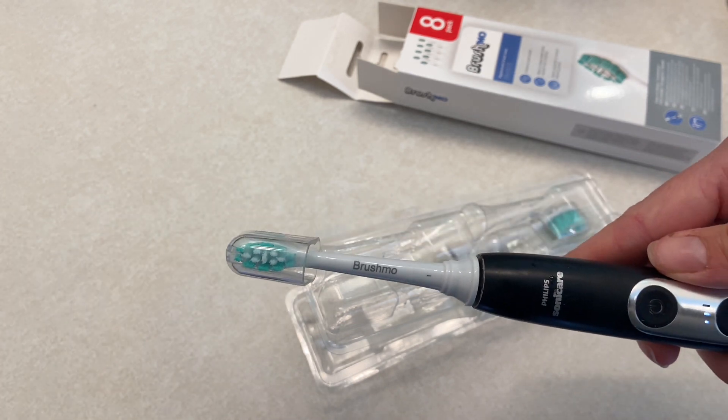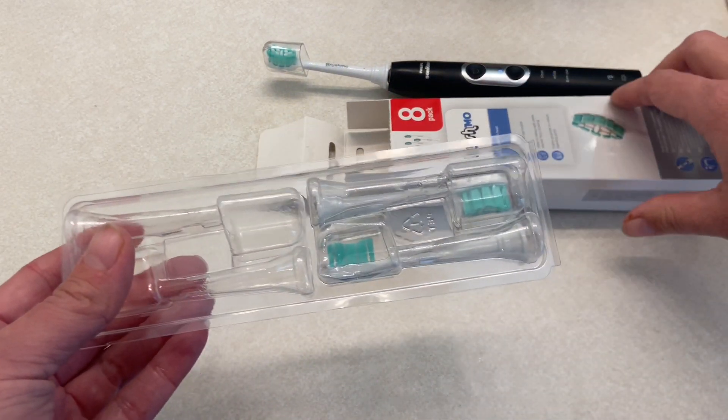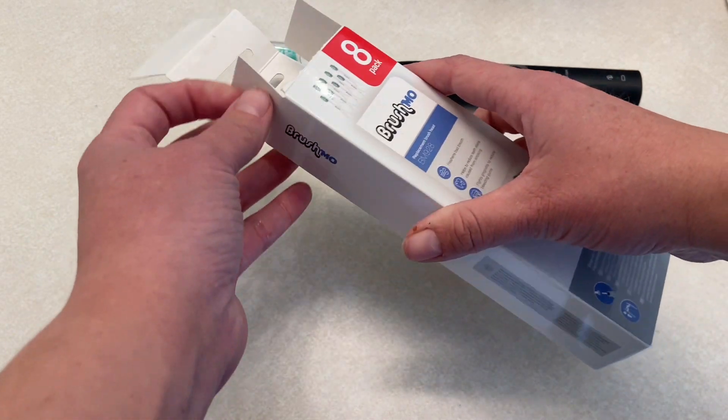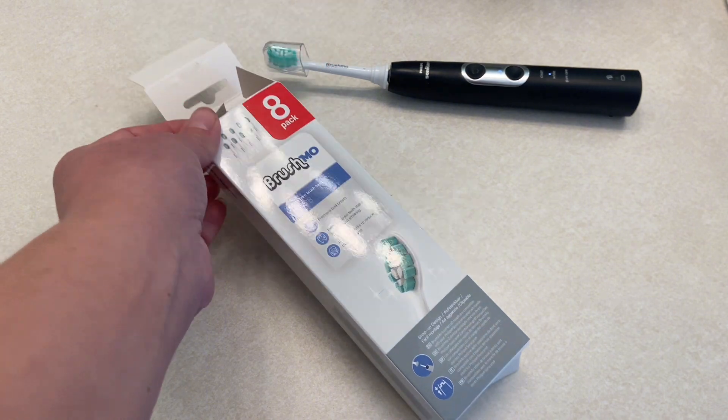It has the cap again, which I really like. We like to replace our toothbrush heads every other month, unless we're sick then we do it more often, so I really like that this is a great eight pack of the brush heads. Overall we're really happy with the quality of these.